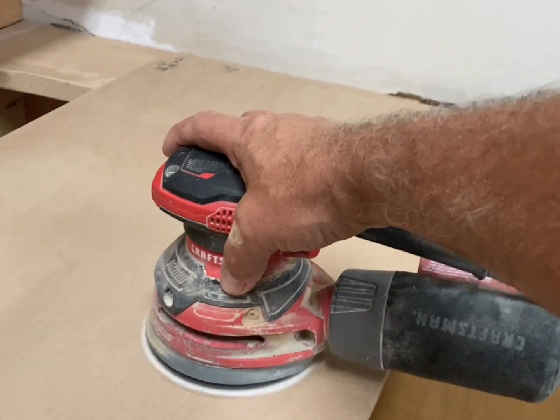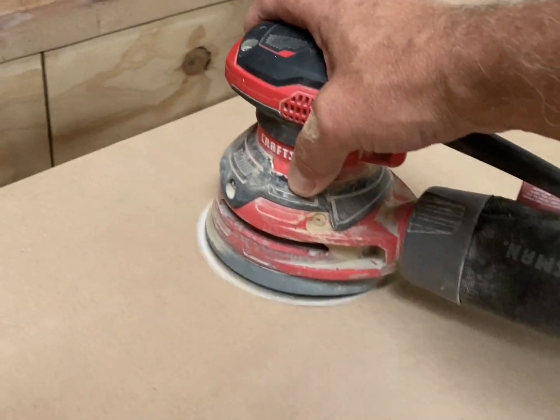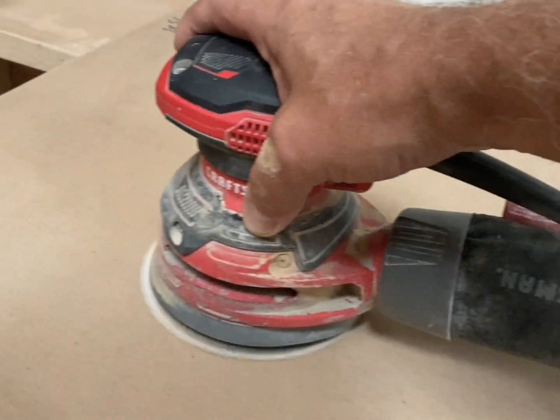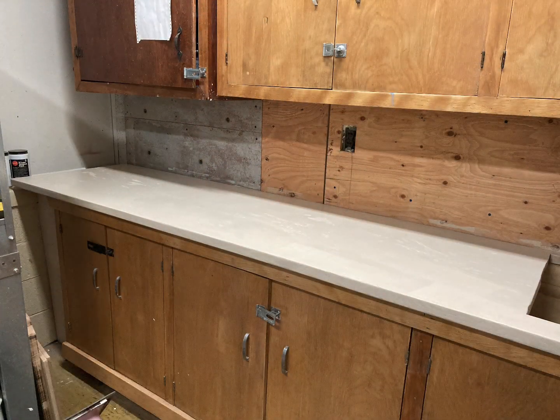There's a really short video just sanding the countertop after we had stripped off the laminate and getting it ready to prime. We initially primed it in white because I was going to use a different color.